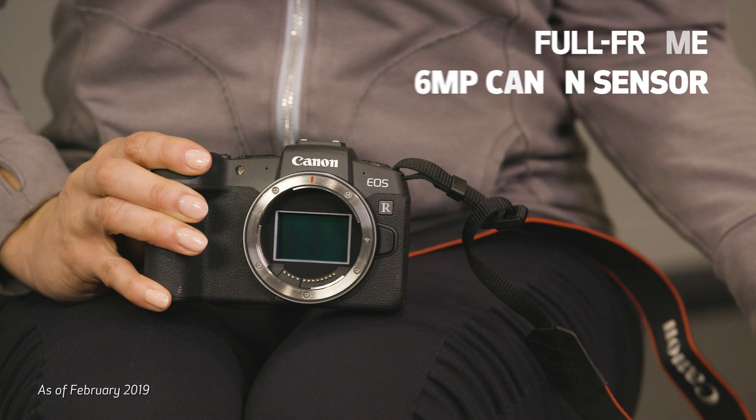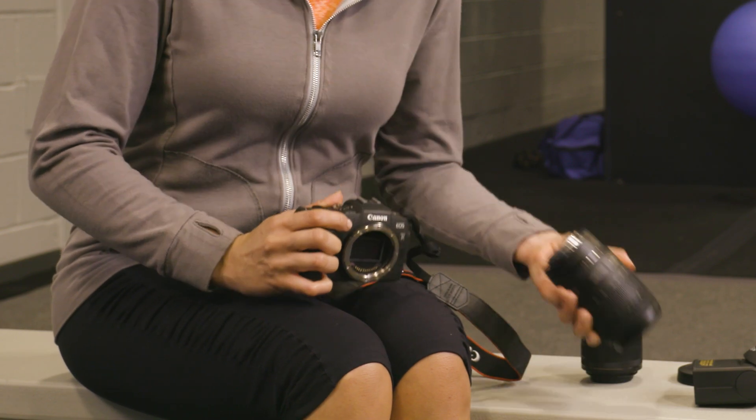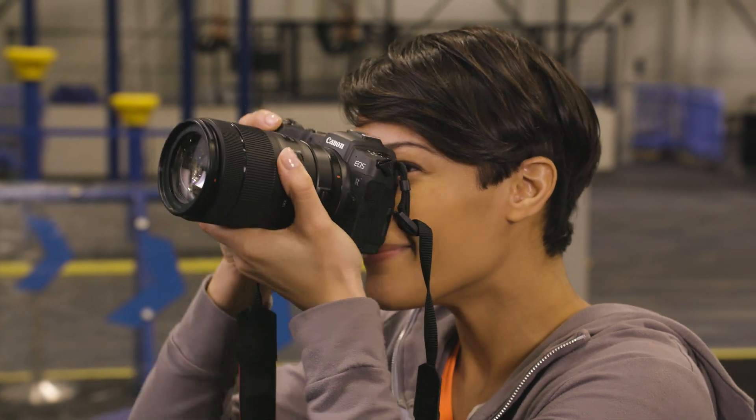The Canon EOS RP is our smallest and lightest full-frame mirrorless camera. Seriously, this camera is small. However, it's still a sturdy and well-designed camera body with a comfortable grip.